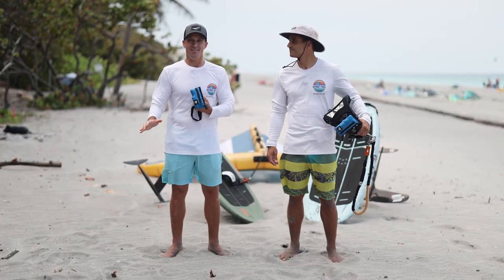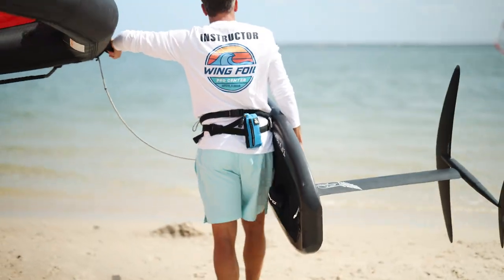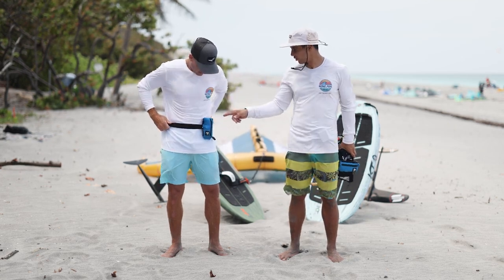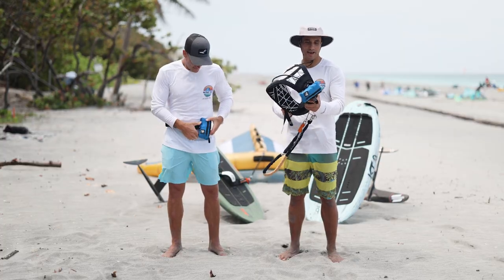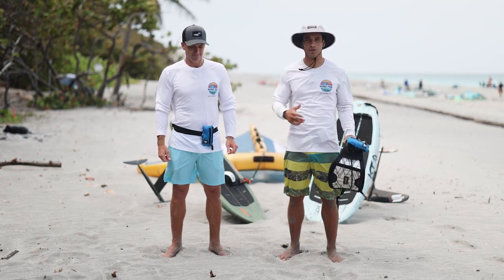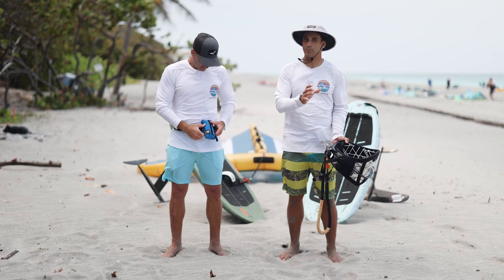It just goes around a belt — very simple, very easy to use, simple activation. It has a small footprint; you can have it on its own with the included belt, or on your harness whether it's a kite harness or a wing harness. You can use it for so many different activities: stand-up paddle, boarding, efoil — whatever it is. It's the same device that works across so many applications.